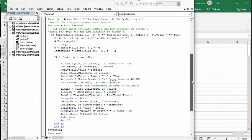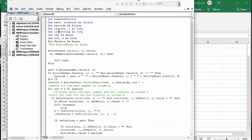Let's go to the top. I call it 'NumberBefore'. I've declared 'part_number' and 'location' as String. 'Barcode' is a String. 'LastRow' and 'I' are Long. I've been using numbers for my part numbers, but if you wanted to use letters, you would use a String instead of Long. 'ARange' is Range, 'Row' and 'Z' are Long, and 'FindRow' is Range.